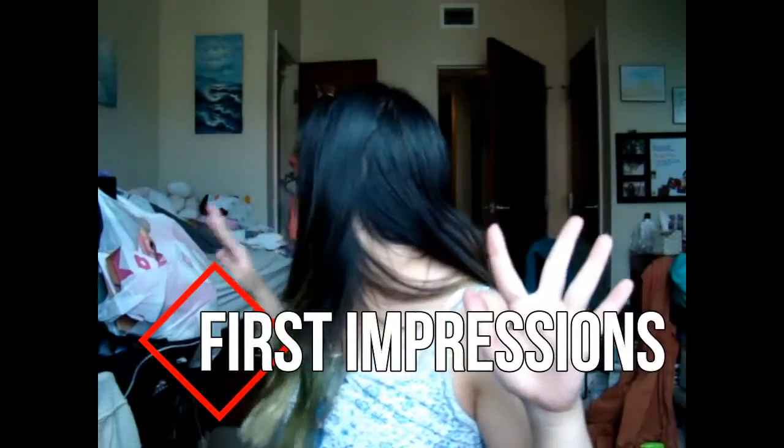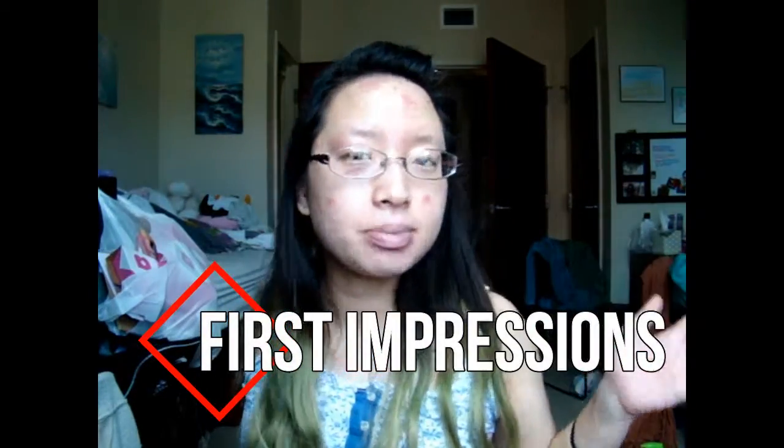Hi guys! Alright, excuse the mess behind me right now. I'm living in a dorm with my roommate and it's summer, we're in the process of packing and moving out. Actually, we have like another month here but we're still cleaning. So, for my second video, I was really excited about this. This came yesterday and this is the Apu — I don't know if I'm saying that right.